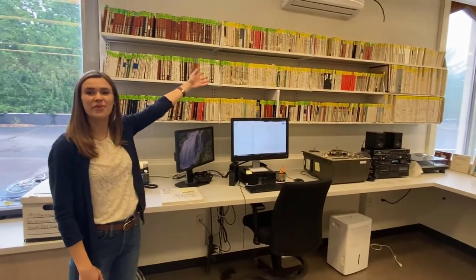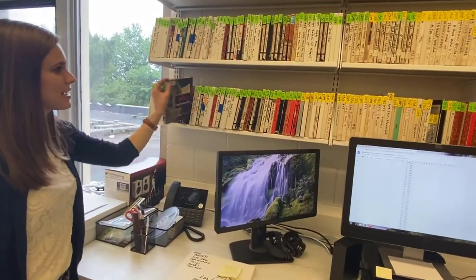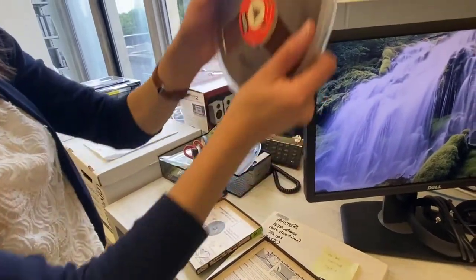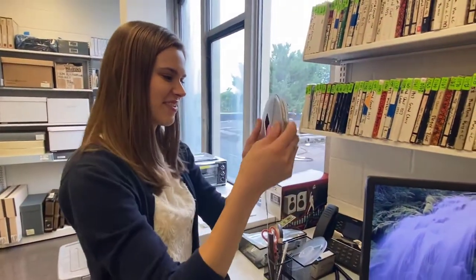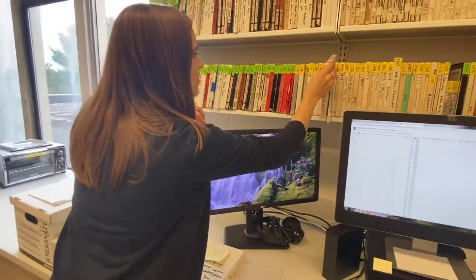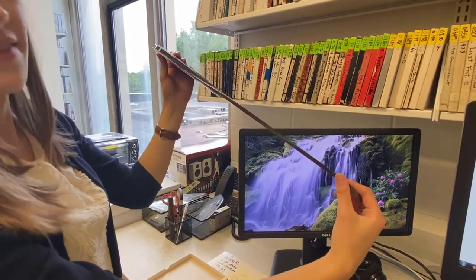We house most of our audio tapes right along this wall and also right over here. There are two main types of tapes that we digitize: polyester and acetate. Our green labels stand for acetate tapes. They have a lighter brown color, and when you hold them up individually, you can see through them — kind of hard to see on the phone, much easier in person. Polyester tapes are going to be darker in color and they're not see-through.